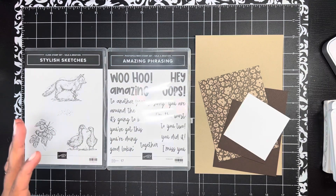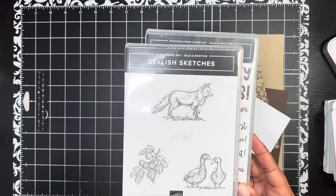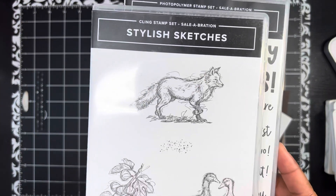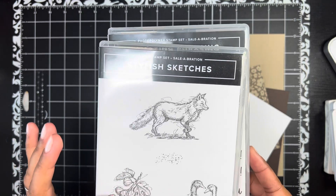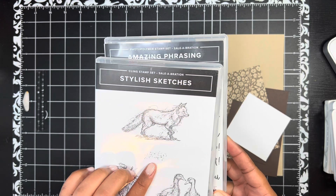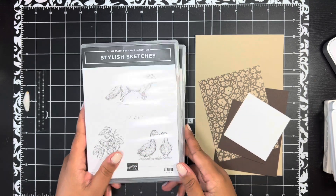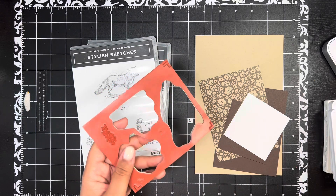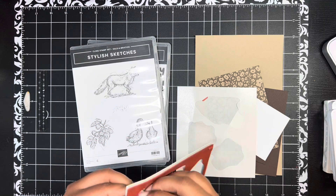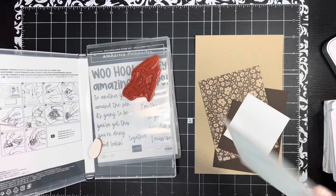Today I'm going to share a project featuring the Stylish Sketches stamp set. I tend to talk too fast when I get excited! You've got these sketch-like images — the ducks, this little leafy piece here. Oh, I didn't even notice this one, which means I threw it away — that's not good! I'm so glad I'm talking to you guys about this set because I didn't even notice that image.